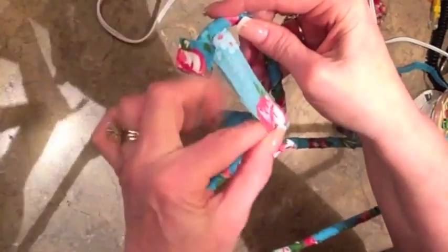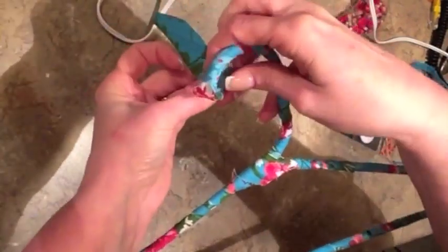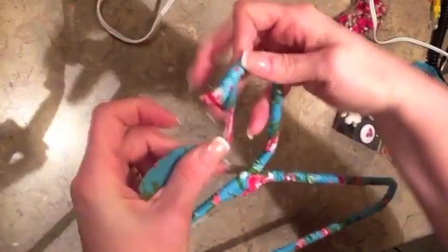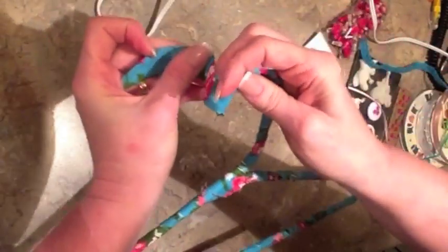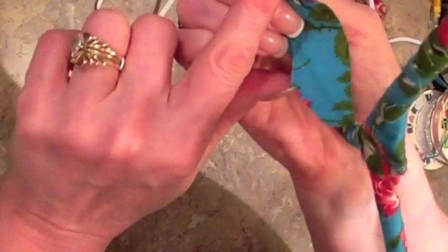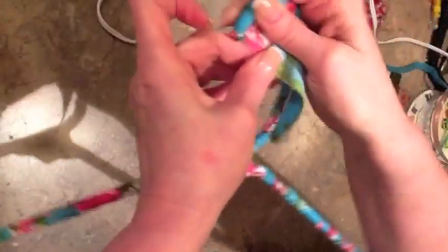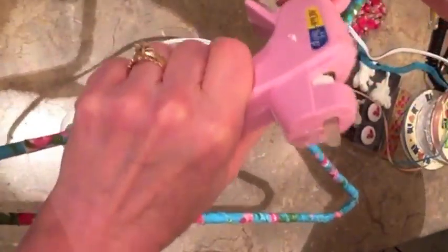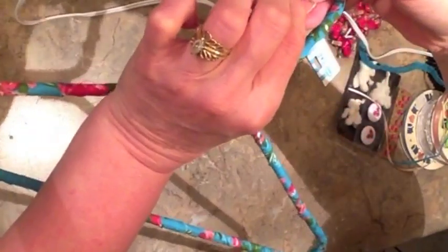When you get to the end, just start going over that little part that you previously covered. It'll just give it a nice finished edge and catch any little stray piece. See how it just gives a finished little edge to the coat hanger — just hold it tight and clip it.